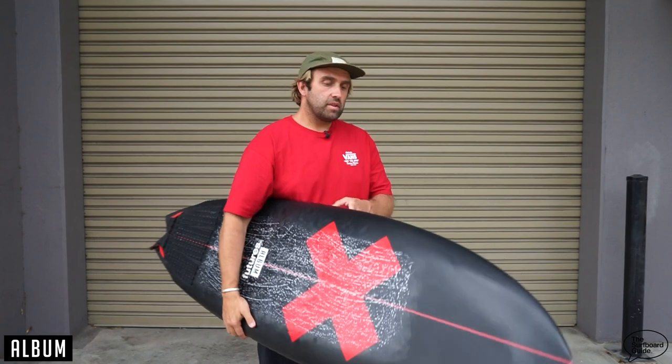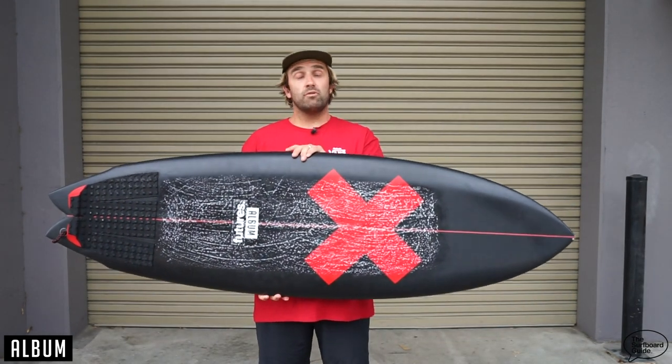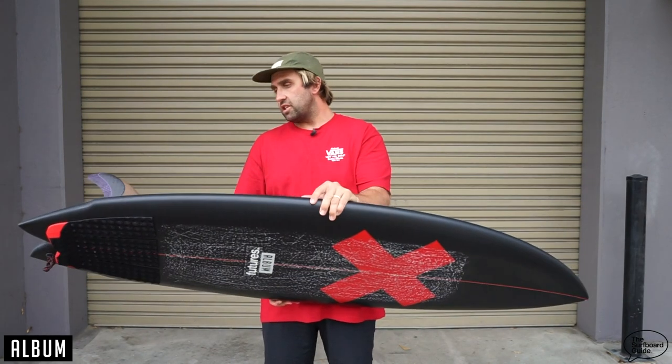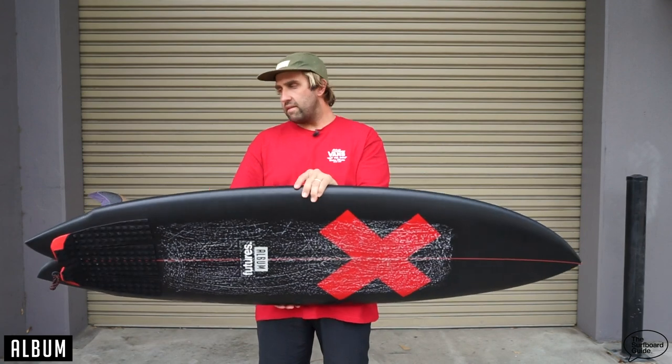For those unfamiliar with the Twinsman, it's somewhat the Asher Pacey pro model, since he came onto Album surfboards after riding for DHD for a long time. And it's kind of a high performance twin fin.